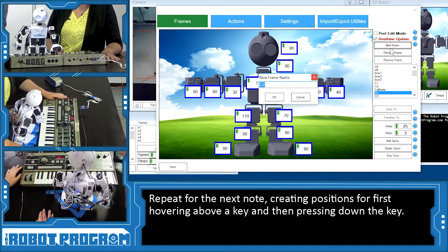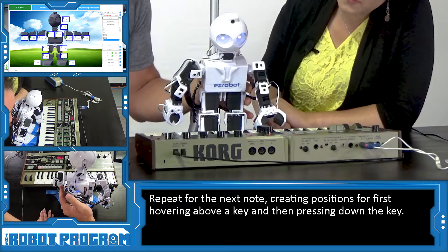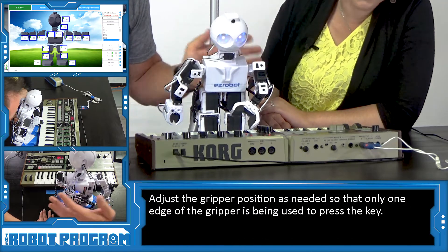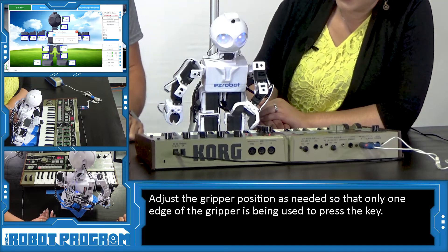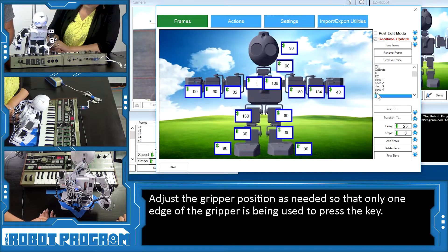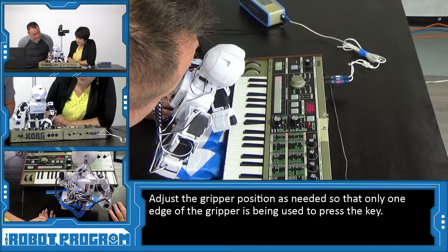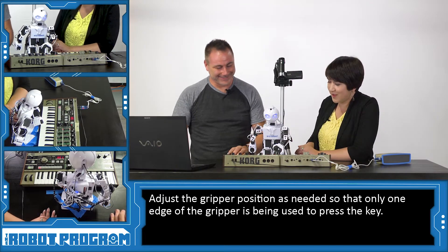So now we have to do the next note — E1. We'll bring his arm over a little bit more. We might actually have to rotate it, otherwise both sides of his grippers are going to hit the keyboard. So that's E1. For E2, we're going to bring him down again to around 130 and this one down to 60, then back up. It looks like he's a little too far over — just catching that one key. Let's adjust. We've got C, D, E. Now it's F.